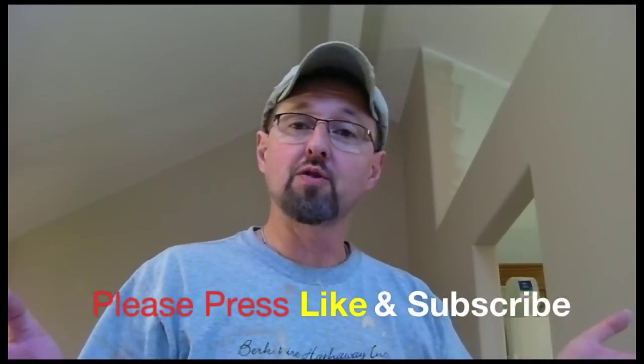I'm ToolDude Tony. I'd like to thank you for watching this episode. If you liked it, please press the like button and think about subscribing to my YouTube channel. And remember, if you're not fixing it yourself, you're paying somebody else to fix it — so get out there and fix something. ToolDude, out of here.